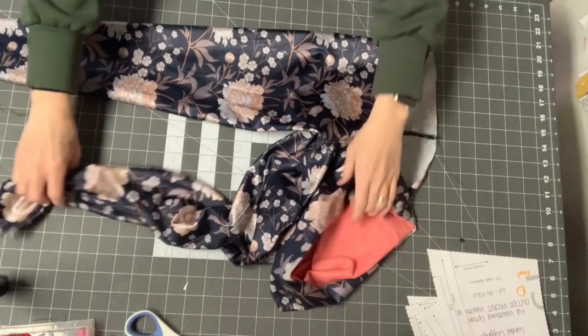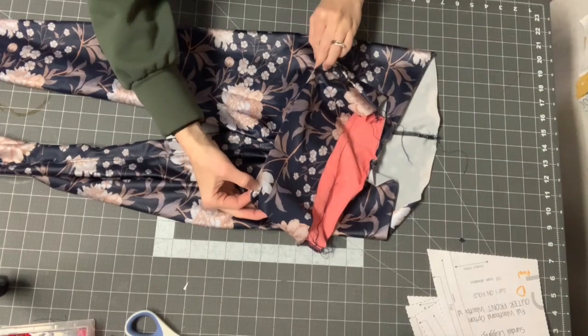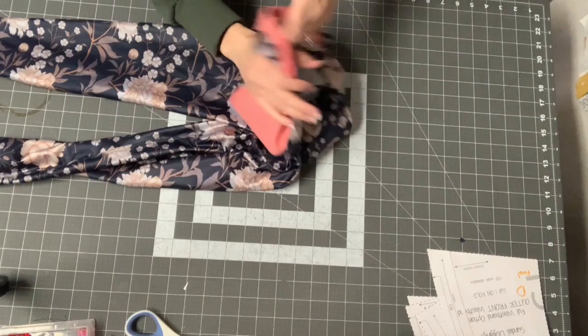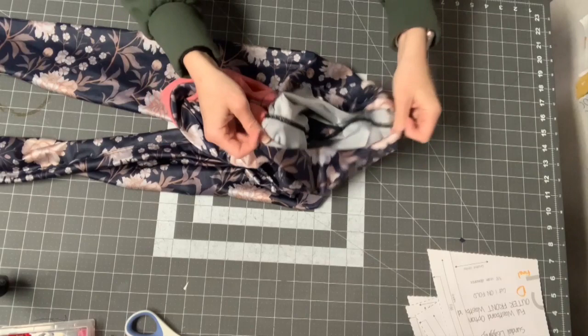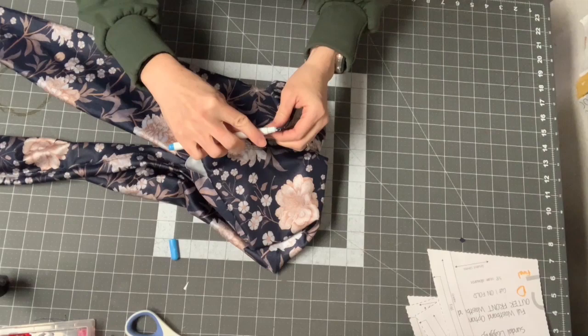The front of the waistband is now attached to just the front of the pants. Before I put the waistband around the rest, I'm going to mark where my side points are. Since this doesn't have a side seam, I put my front seam up against my back seam to find the halfway point and mark it with a fabric marker on the inside.